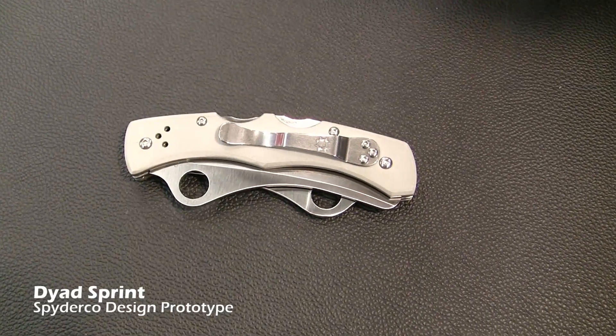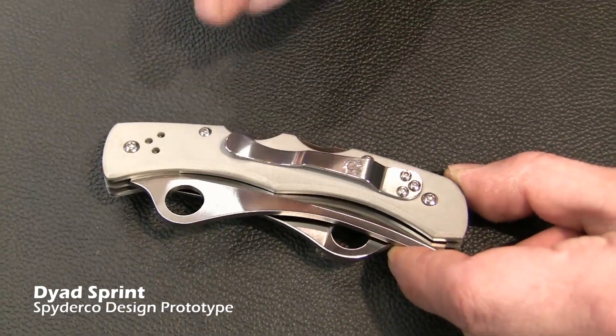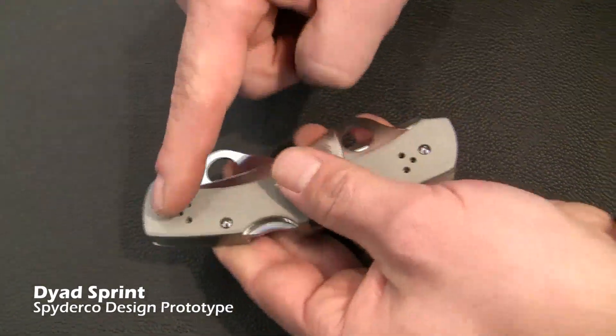This is the new Dyad Sprint. It'll be a limited run. It's going to come with G10 — it's gray on both sides. The blades are VG10. This has a four-way hourglass clip.